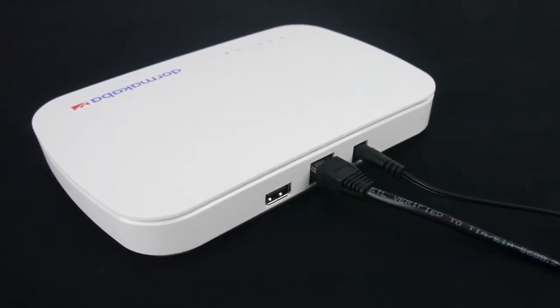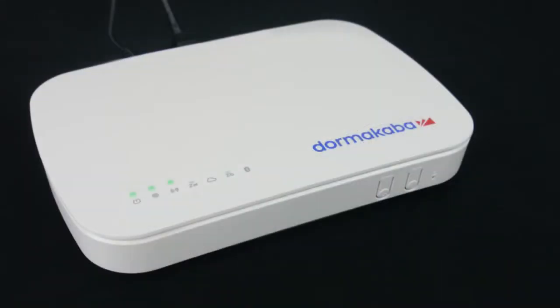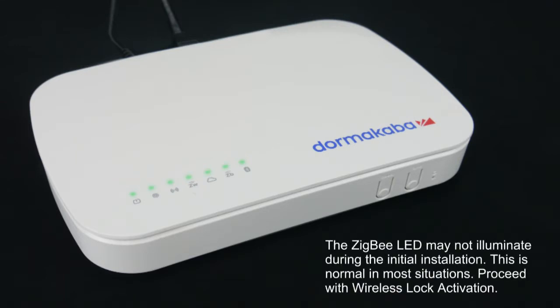The smart controller will perform any necessary updates during the boot-up process, and the green LEDs on the top of the smart controller will come on in no specific order. The boot-up process can take anywhere from 30 seconds to several minutes. Wait until all green LEDs are on. This confirms the smart controller has successfully performed all necessary updates and it is ready to connect to the Oracode server.